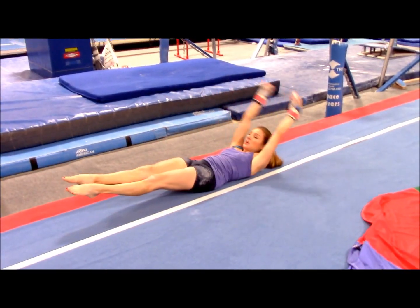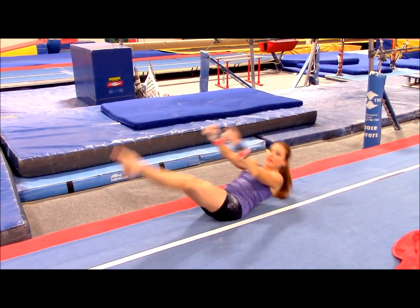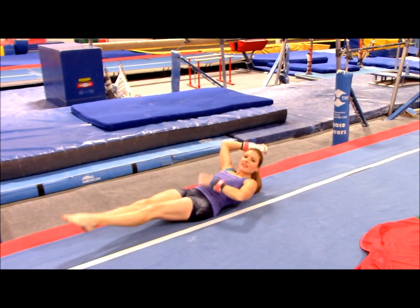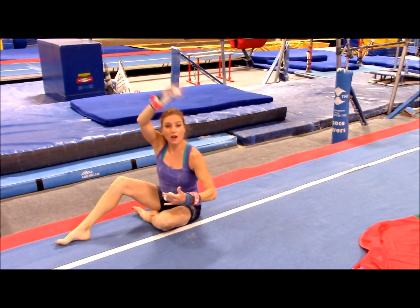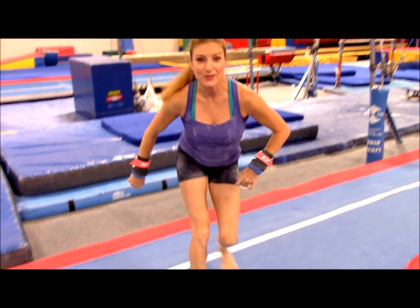Then you're gonna get that same nice laid-out position. Do so many V-ups and leg lifts and hollow body rocks, because you've got to get this strong so you can get those toes up and over. It's actually really fun when you do it — it's kind of like a ride.